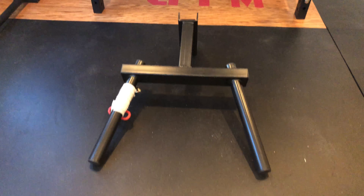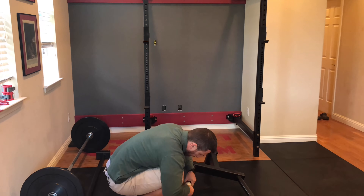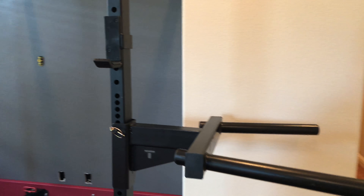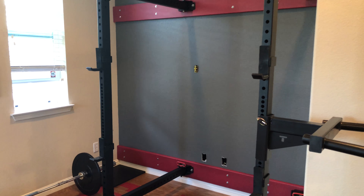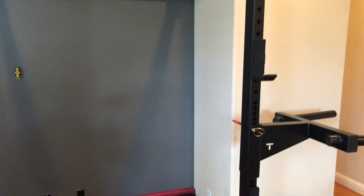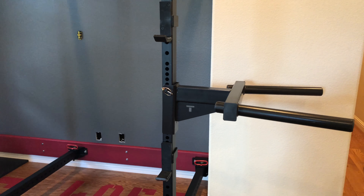I brought the dip attachment up to the loft gym. Let's mount it on the rack and see how it goes. This went on pretty easy — no surprises aside from the fact that it mounts to the side of the upright. In the case of a normal rack that might not be an issue, but because I have a folding rack, it's going to be interesting to apply all that side load to one upright, which is basically being held by just two pins and two hinges. Let's try a few dips and see how it goes.